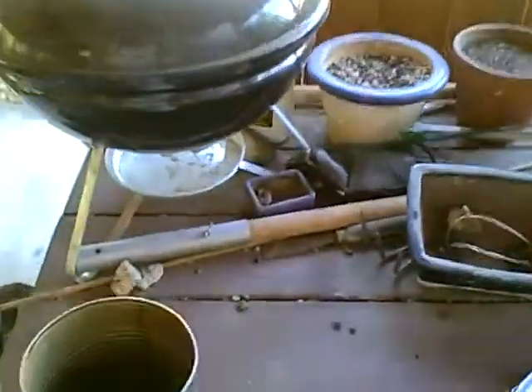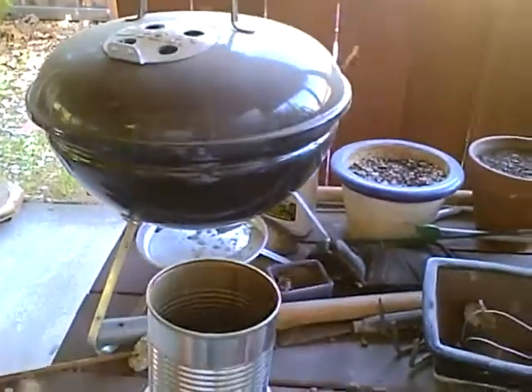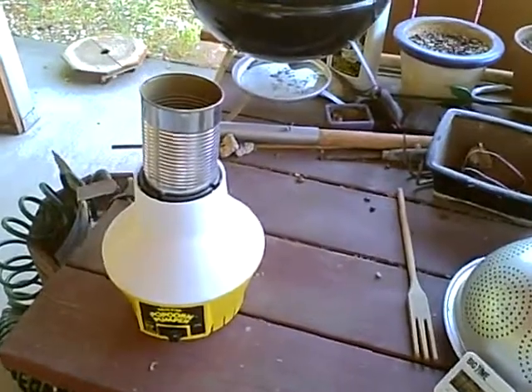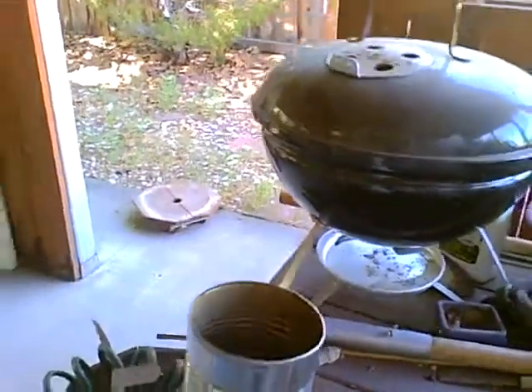At about the one minute mark, we notice the beans are turning yellow and some of the husks are coming off — it's snowing — and smoking a little bit too. I'm starting to get that sweet hay smell, and the beans are yellowing some more. At about the three minute mark, another half a minute, we'll start getting a lot of the silver skins coming off of there — they're already starting to come out.